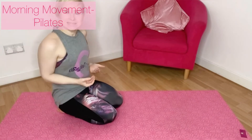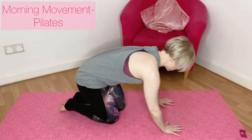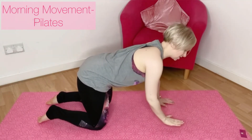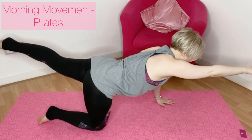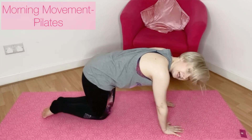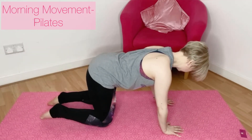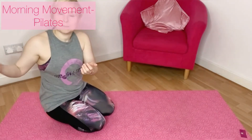Gradually bring yourself up and around onto all fours, taking your time. We're still activating the core in exactly the same way — still pulling in and lifting up, scooping through the core muscles. Knees below your hips, hands below your shoulders. You're going to glide the opposite arm and leg out and stretch into a superman, then gradually bring yourself back down. Imagine you've got two tennis balls between the knees — keep a neutral base.